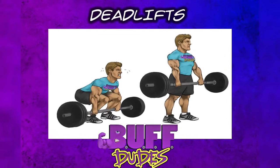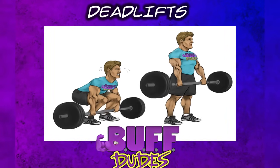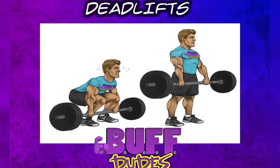Congratulations! You've finished your deadlift and found yourself a powerful ally in the process.